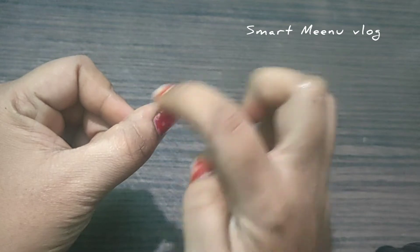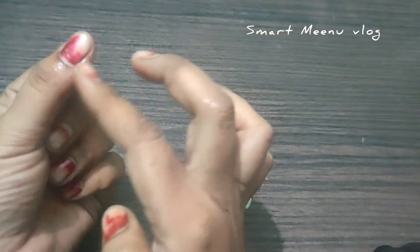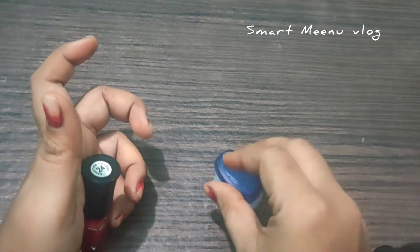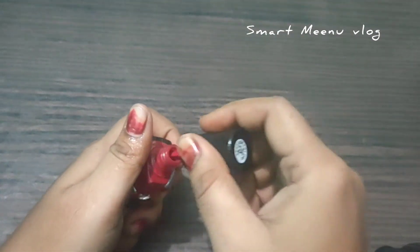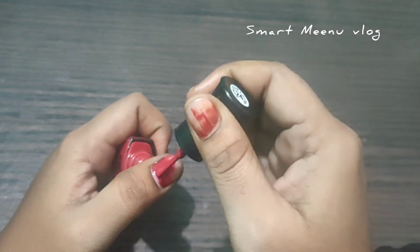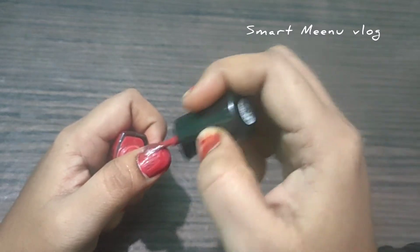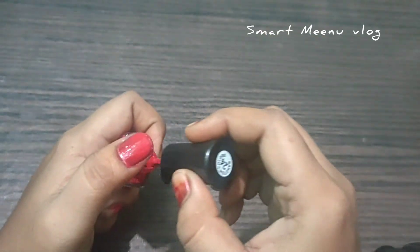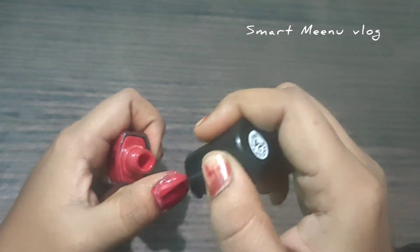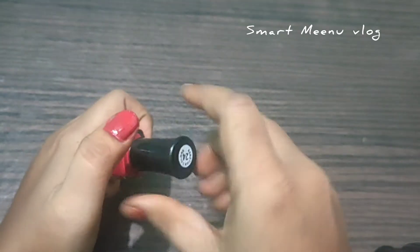The next tip: take a nail polish bottle. We need to close the nail polish bottle. This automatically has a solution to remove the enhancements. We will take the nail polish to remove the nail polish — this is the same process to remove the nail polish from the end.